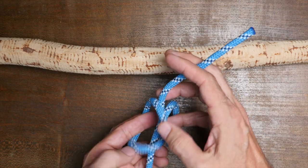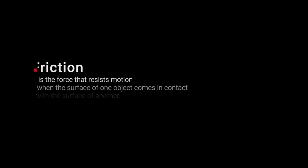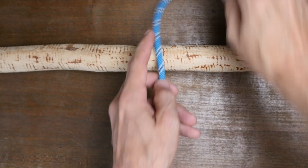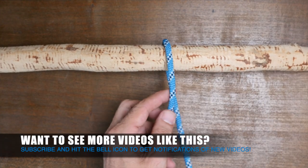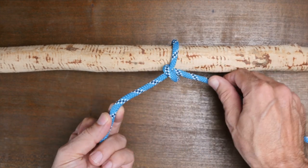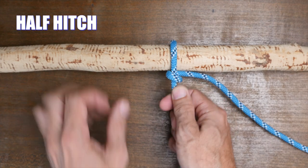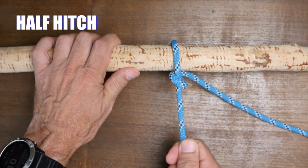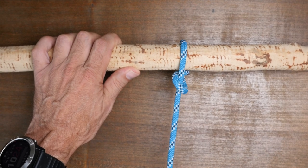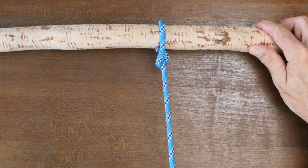Friction is an important part of understanding knots. Friction is the force that resists motion when the surface of one object comes in contact with the surface of another. In the case of knots, the motion being resisted is either the knot coming untied or the weight of the load the rope is holding. You can see friction in this simple demonstration of a half hitch knot, where friction is only created between the rope and the stick with a single wrap.